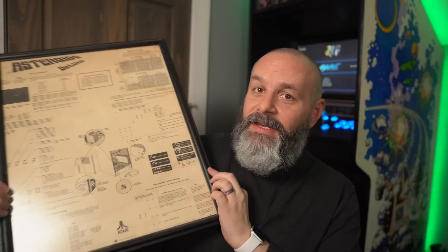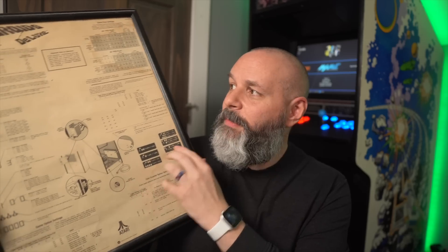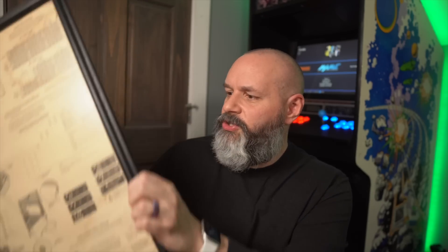Something else that was inside there that I ended up pulling out — it's the inside paper that would basically tell arcade owners what they would have to do in order to change the settings of the arcade cabinet. My wife framed this for me because it's ridiculously cool. I just took it off the wall and I'm going to go ahead and set that down.